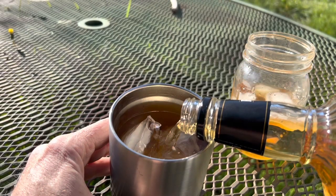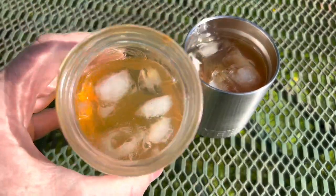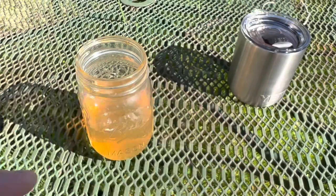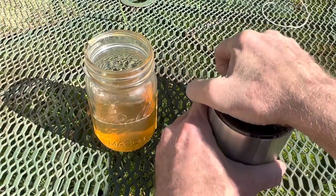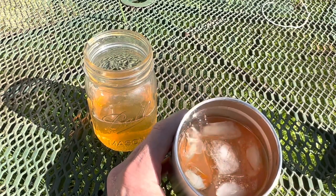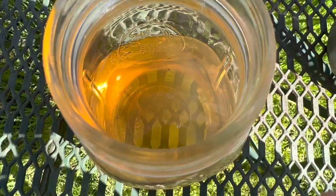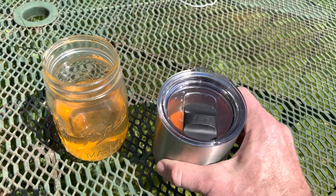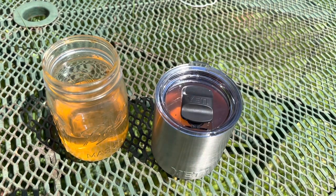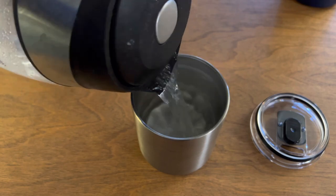This is the Yeti versus an old fruit jar cold retention test in direct sunlight. At 30 minutes, the fruit jar had mostly melty ice while the Yeti still had big chunky ice. At one hour, the fruit jar had only one tiny lonely ice cube remaining. At an hour and a half, the fruit jar was at 61.8 degrees with two dead bugs floating in it. At three hours, there was no more ice in the Yeti either, reaching 29.5 degrees — three hours in direct sunlight is pretty impressive.